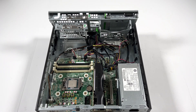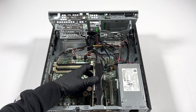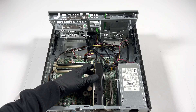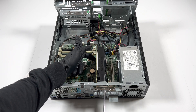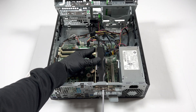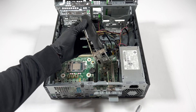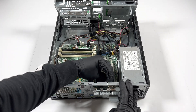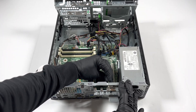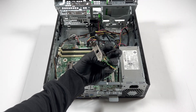I can't pull it out easily so I'm going to use a screwdriver — go like this, lift this plastic clip right here, pull it, and the video card will come out. This other card here is an Intel Gigabit LAN card.